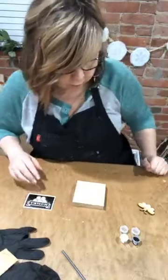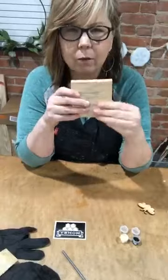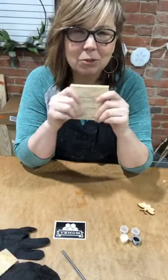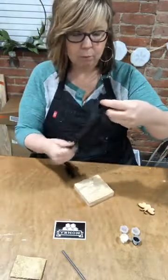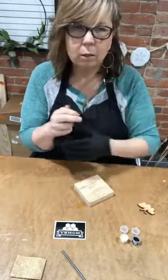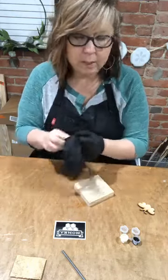I think I'm going to do the background in the buttermilk and I'm going to do the stencil in black. I'm going to talk to you a little bit about what we've been doing, and then once I've finished doing the basics of this, I'm going to take you on a little tour.